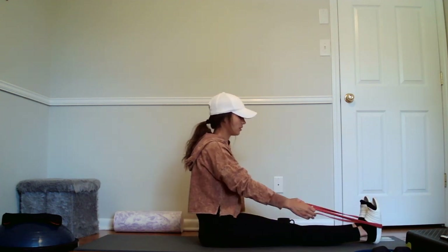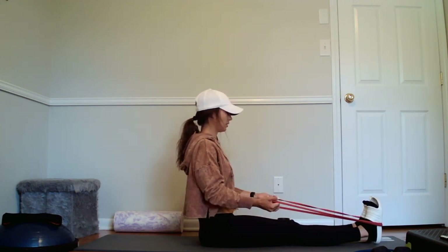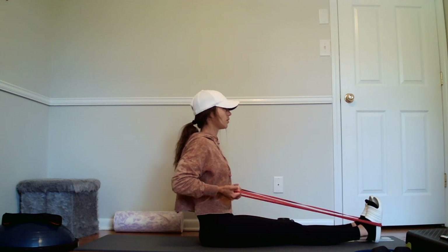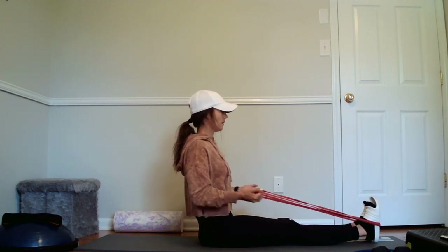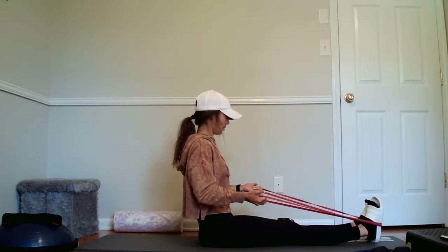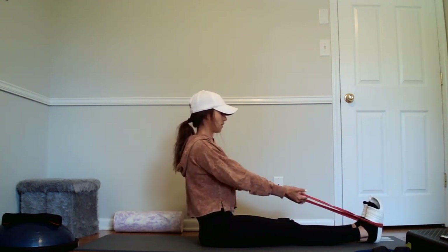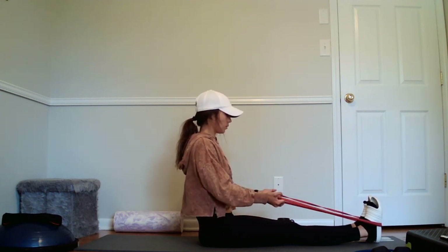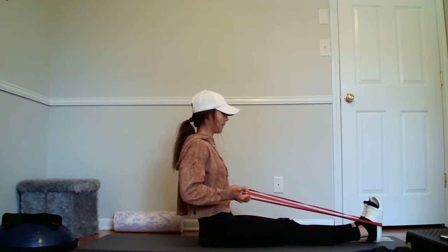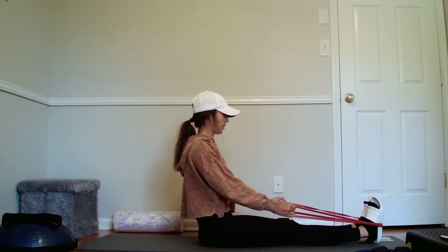Bottom of the shoes. Reverse grip, palms are facing the ceiling. Pull in fast. One, two, three, two. One, two, three, three. One, two, three, four. Five. Six. Seven. Eight. Nine. Ten. One, two, three. Release it.